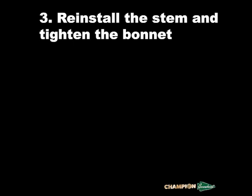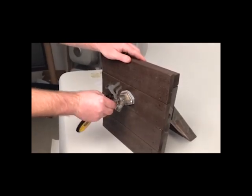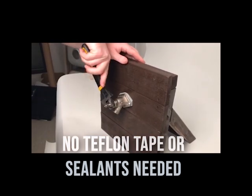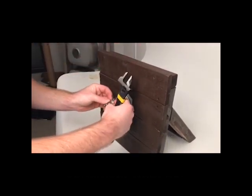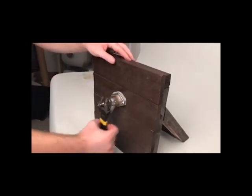Now reinstall the stem and tighten the bonnet. Make sure the white nylon washer is flush and even to avoid damage during reinstallation. It's important to note that none of our assembly processes require Teflon tape or sealants. Once secured, you can turn the water back on. If done properly, you should not see any water leaking when the hydrant is on.